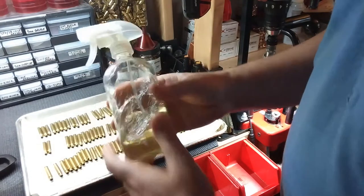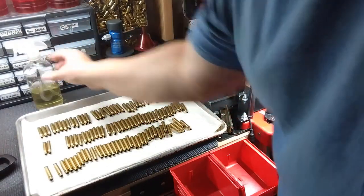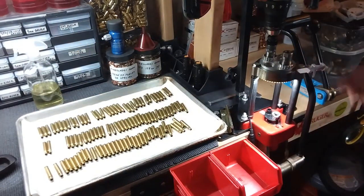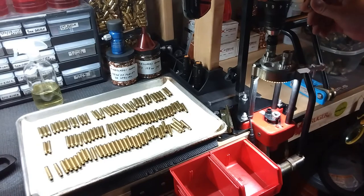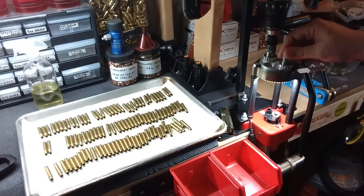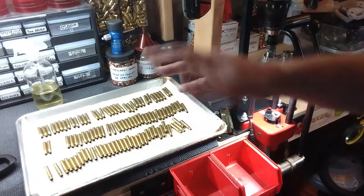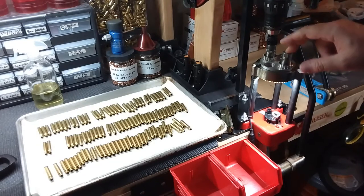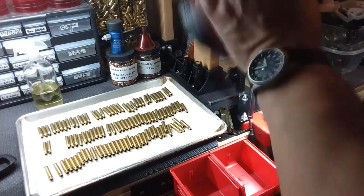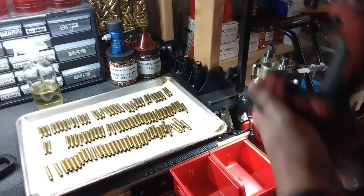I bought this glass spray bottle off Amazon — if it's still a valid link I'll put it down in the description. Over here you can see the press. I actually run two turrets for my 223 — a 223 prep turret and a 223 load turret for when I get ready to actually load. You'll see all these steps broken down in the different videos. Basically I've got a sizing die in this turret, and once I resize all of these I'll flip my turret around. I also use this Lee case trimming die.